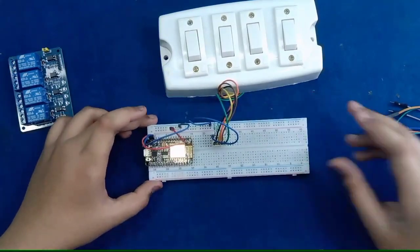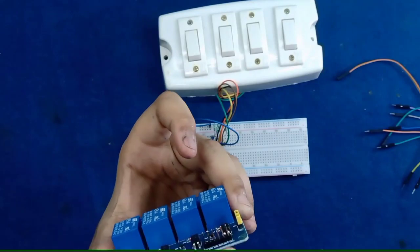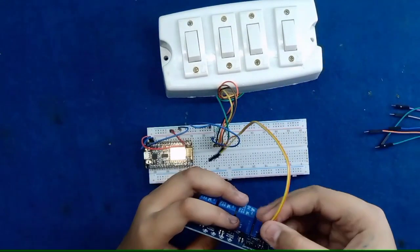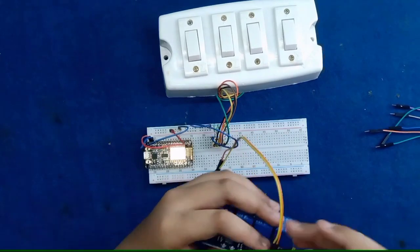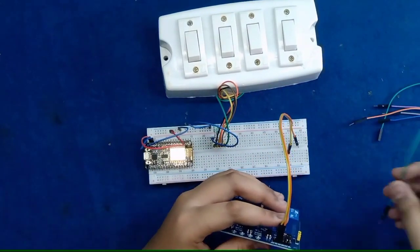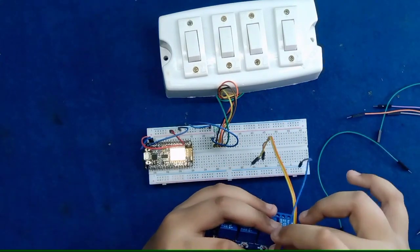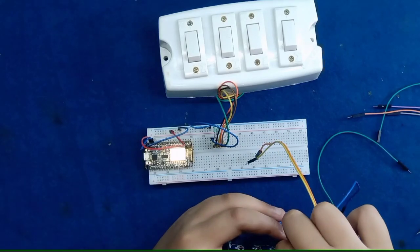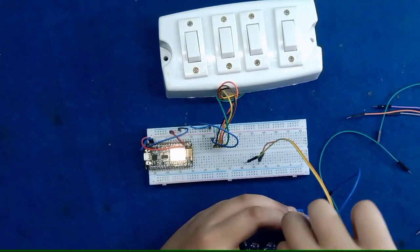Now our main part is completed and I have done the wiring of digital pins of the NodeMCU to the relays and switches. Friends, I need to tell you that this is practical, and if you do not understand the digital pins concept, then you can see my animation video which I also described on this YouTube channel.